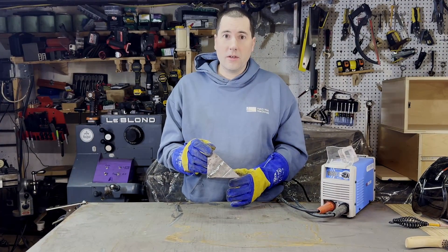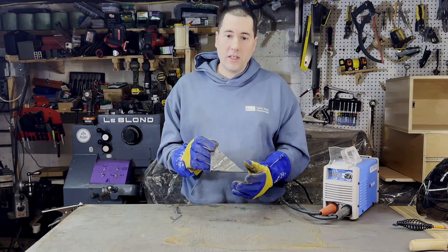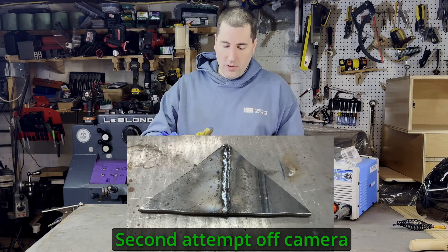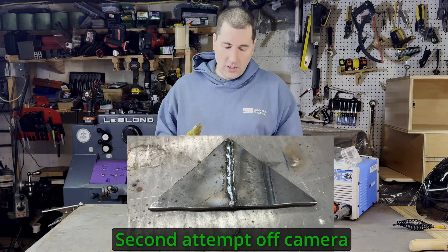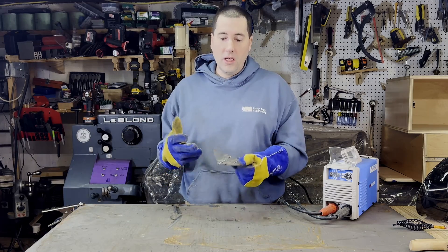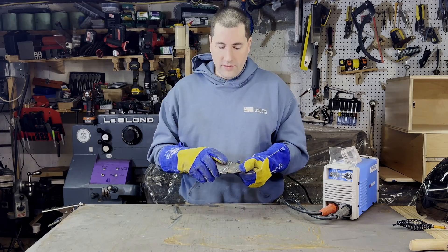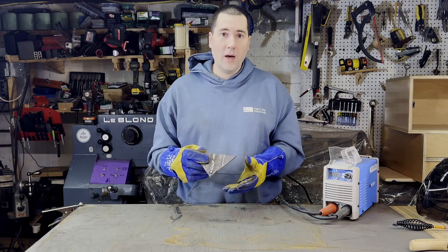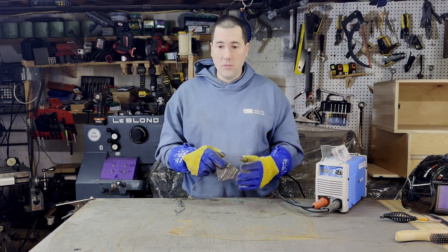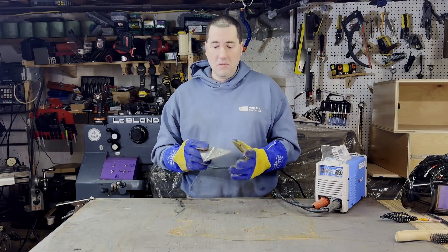There's my weld there — I'm pretty happy with how that turned out. As always, I had a lot of difficulty getting the arc to start, but once it gets started it's pretty straightforward. I did have one little spot there where I lost the arc for a second, so I got a little pinhole there — not the biggest deal. This doesn't have to look pretty. The pieces are nicely stuck together and I've got some pretty decent penetration, so I'm pretty happy with it. I don't know that I would stake my life on it — I'm not going to go welding on my car or anything, but for the kind of stuff that I've been doing lately, it works just fine.